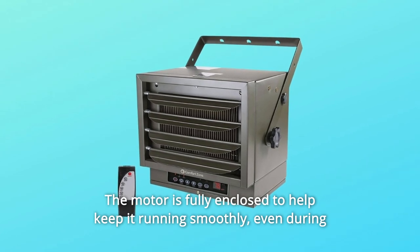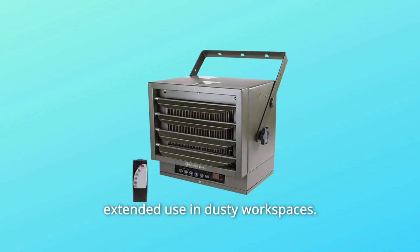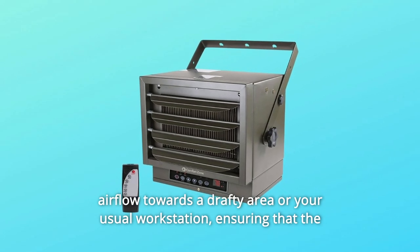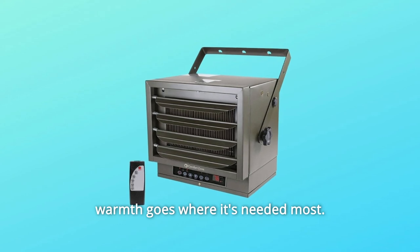The motor is fully enclosed to help keep it running smoothly, even during extended use in dusty workspaces. Number 4: Target heat. Louvers and a variable mounting angle allow you to aim the airflow towards a drafty area or your usual workstation, ensuring that the warmth goes where it's needed most.